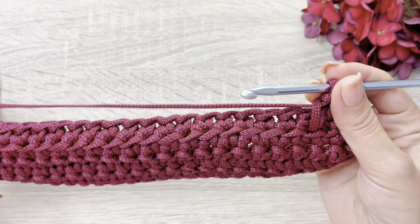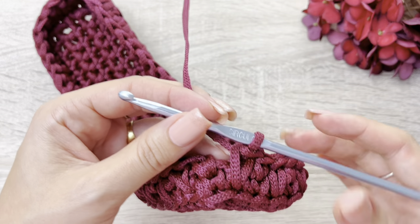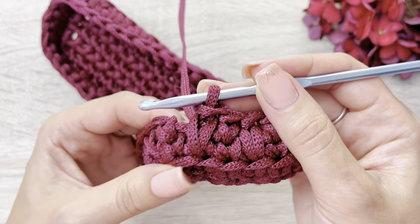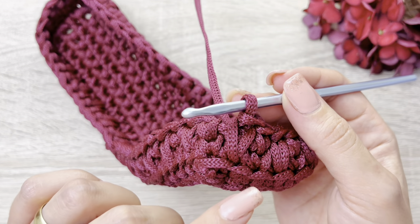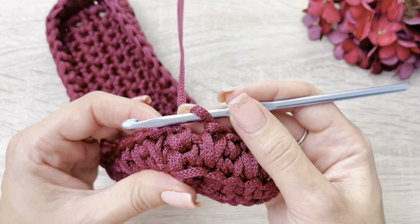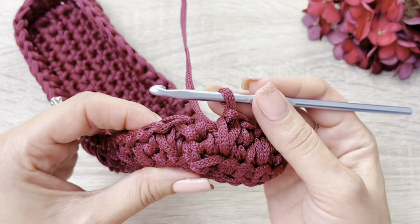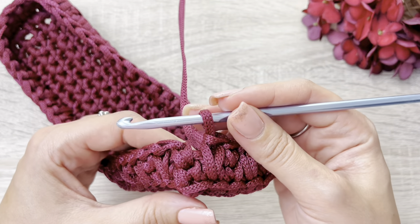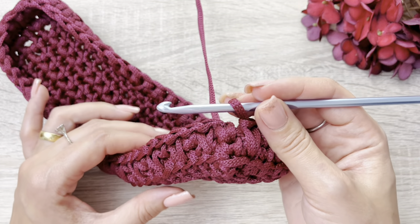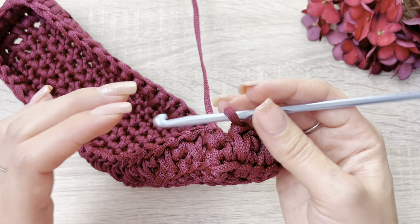Então, façam isso ponto sobre ponto também, em todos os pontos, até chegar aqui neste ponto inicial. Cheguei aqui no meu último ponto, e aqui nós estamos fazendo com números pares. Então, caso vocês estejam fazendo a bolsa de algum outro tamanho, maior ou menor, se atentem sempre a fazer números pares, porque aí ele dá certinho. Então, olha, aqui eu tenho intercalado, um ponto sobre o outro e o ponto alongado. Então, ele deu certinho aqui pra gente fazer a finalização. Aqui eu vou fazer a finalização, e agora as próximas carreiras são neste padrão. Nós vamos fazer o fechamento exatamente igual, e o início de carreira também, e a sequência da carreira. Então, nós vamos seguir este mesmo padrão. Caso vocês fiquem com alguma dúvida, voltem aqui nesta parte do vídeo.